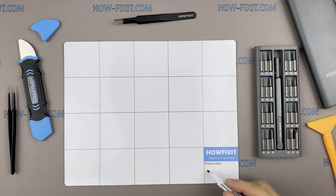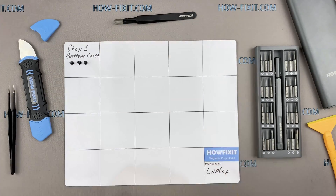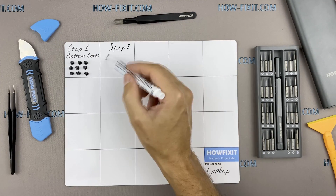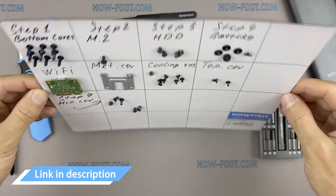I also recommend using a magnetic mat during the repair process and laying out each screw step-by-step, which is especially useful during disassembly. The screws can be of different sizes, and when reassembling, it is very important to fasten each screw into the right place. In the description I have a link where to buy all necessary repair tools.